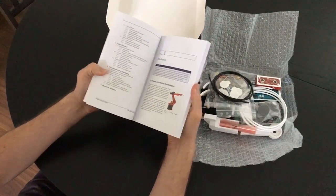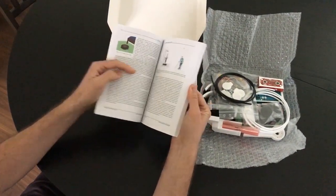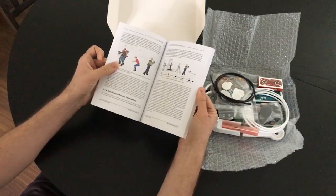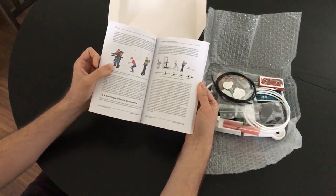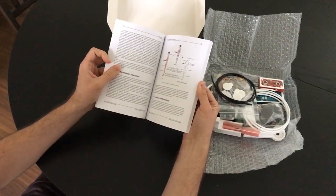It's currently one of the only publications that gives you a brief history of the exoskeleton industry, what wearable robotics is trying to achieve, what is the goal, and where the industry is heading.